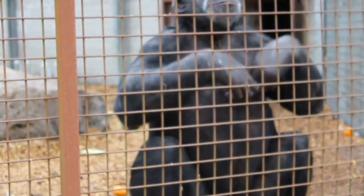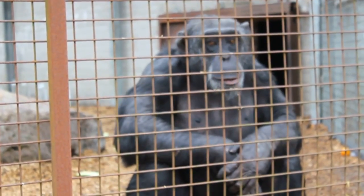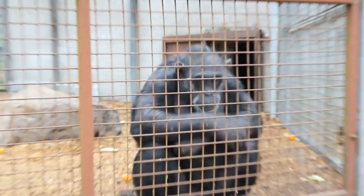Do they teach them to sign? Awww. Ooh. Ooh.